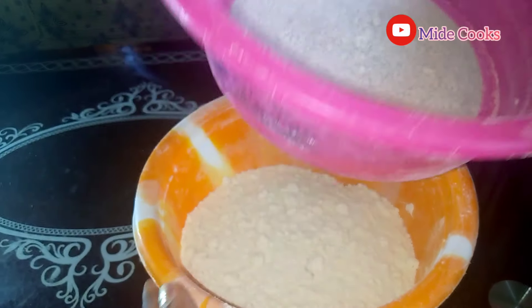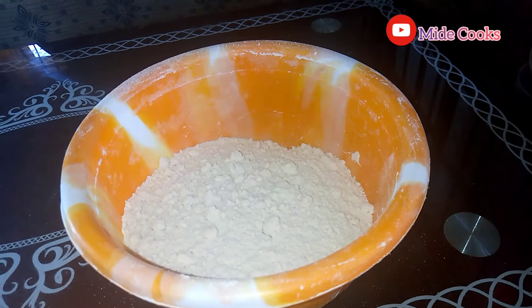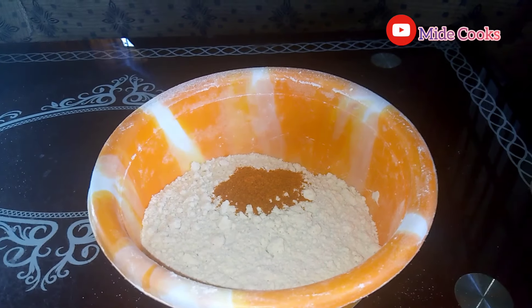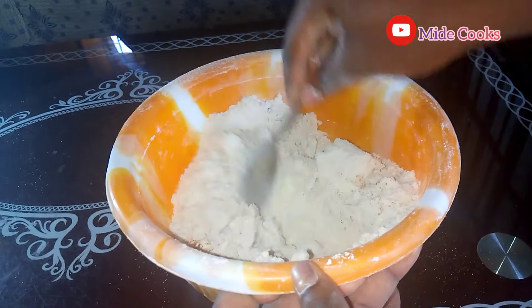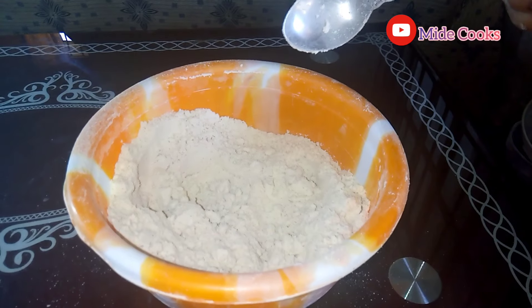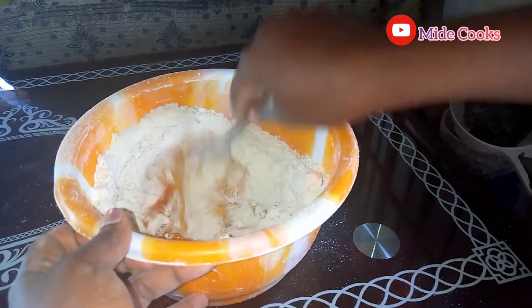To my flour I'm going to be adding a teaspoon of ground pepper and about half a teaspoon of salt. That's me combining it together. Now that I'm done combining, I'm going to be adding palm oil bit by bit, because I don't want to add too much palm oil at a time.